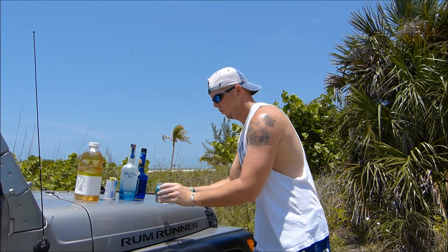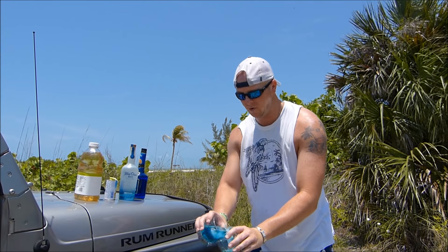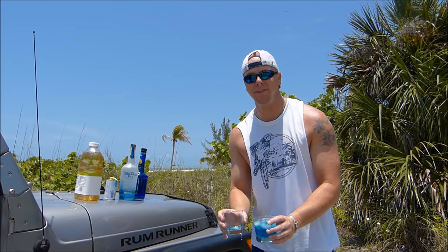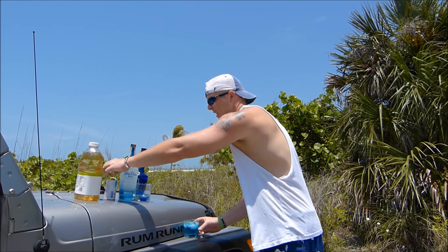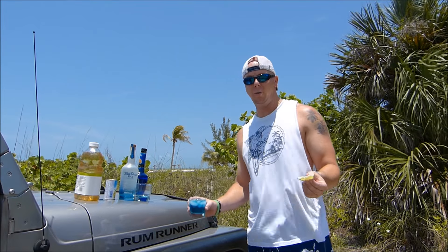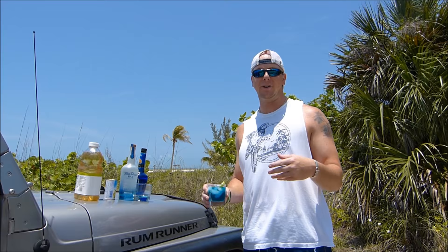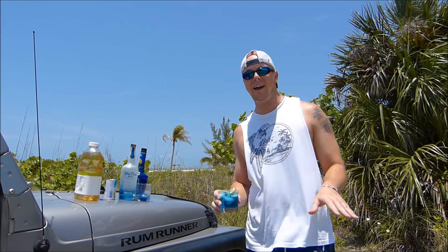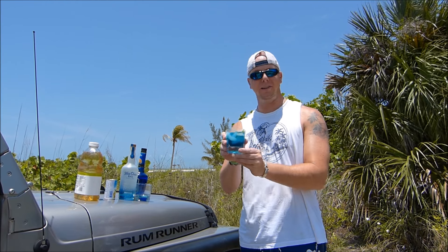I'm going to do a quick mix. It says to strain and shake very well, but hey, we're on the beach, so we're just going to mix it like that. There's the drink. We're going to garnish with a lime — I use lime in everything just because it's good — but the actual recipe calls for a strawberry or strawberry peel to make it look pretty. Anyway, this is called the Something Blue.